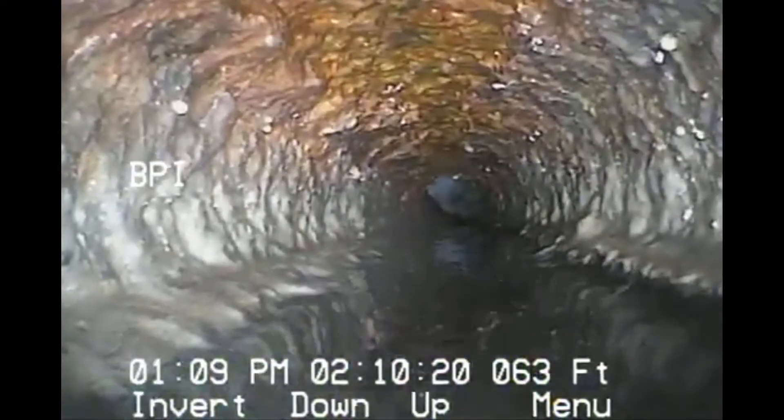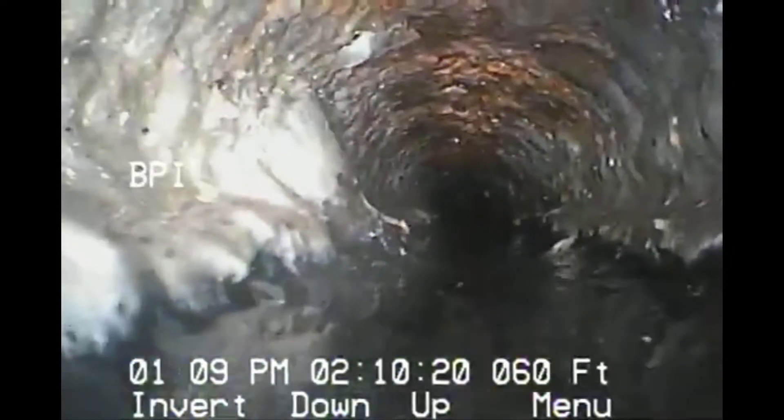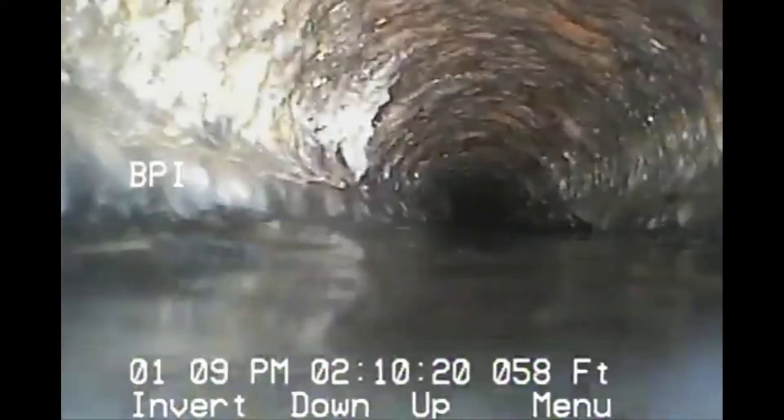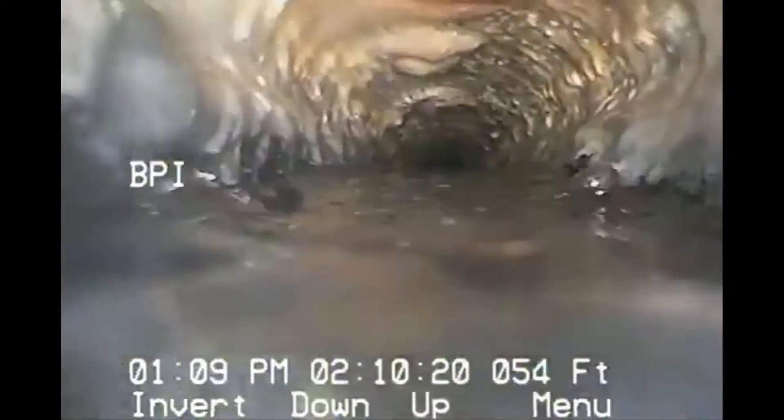That's as far as we can get. Now it looks like we're starting to come back out. You can see how oxidized it is. Potentially it could catch toilet paper and hang up on the walls.